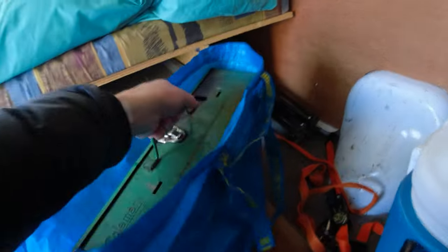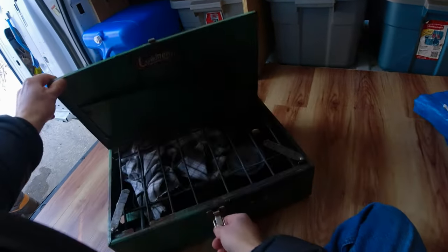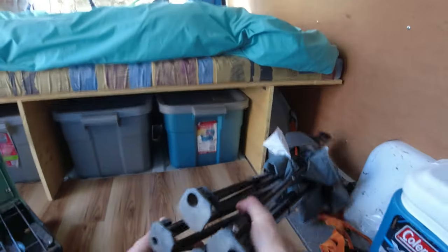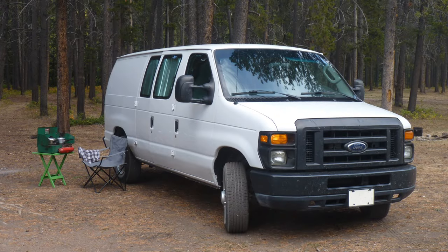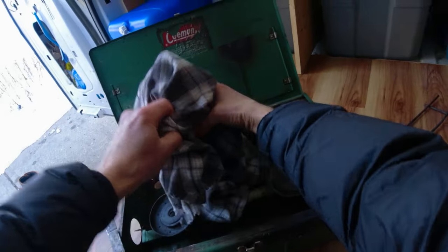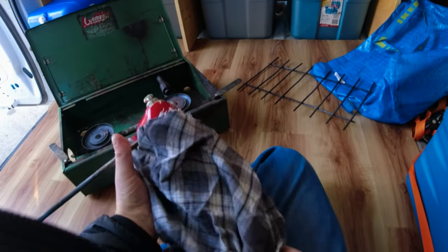I also bought a two-burner portable white gas stove online for $50. To help with cooking outside, I got a lawn chair and a plastic table. And as mentioned, I tend to sit on the floor in the van, so when the weather isn't nice, I can also cook with the stove on the floor while a window or the door is cracked.